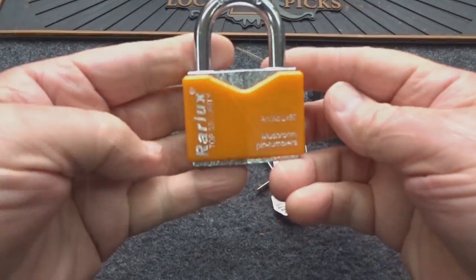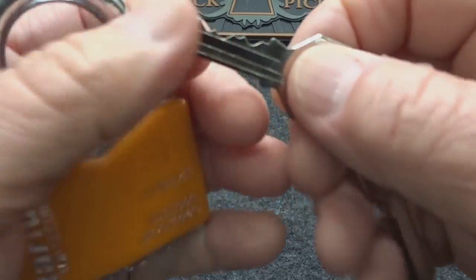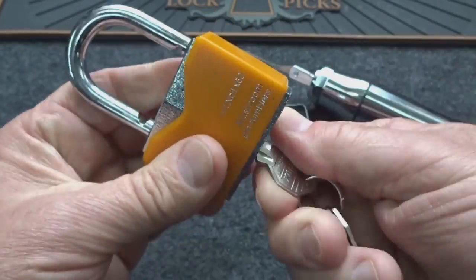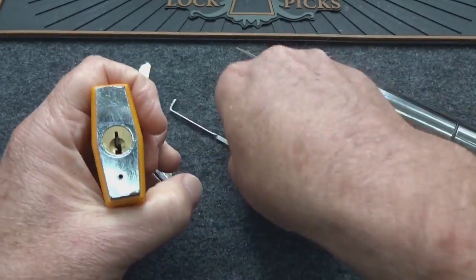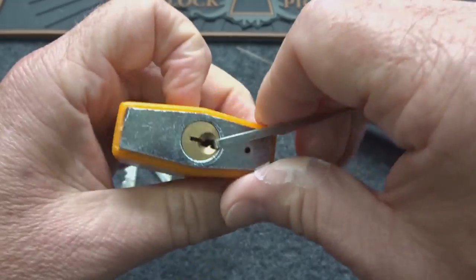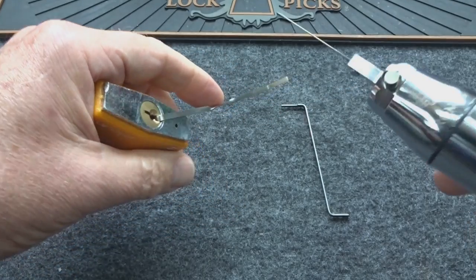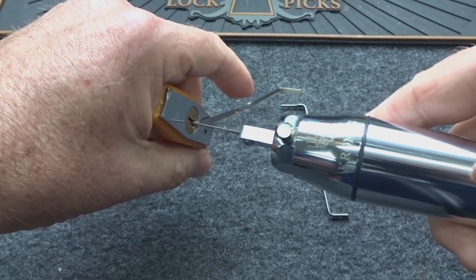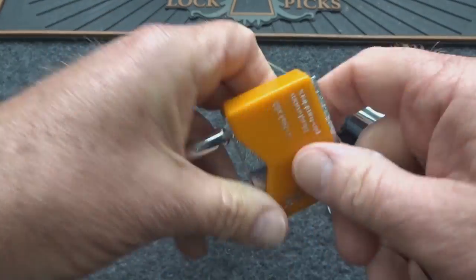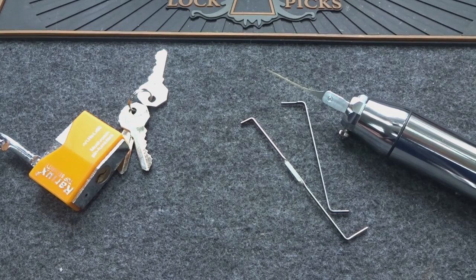Last padlock is a six-pinner — the only six-pin padlock I have handy. Wide open keyway, so the pick won't get bound up. Slide it in, extract it slightly, light tension — pretty quick for a six-pinner. Enough of the padlocks — let's try a couple of door locks.